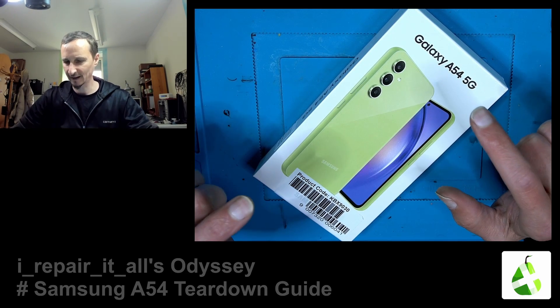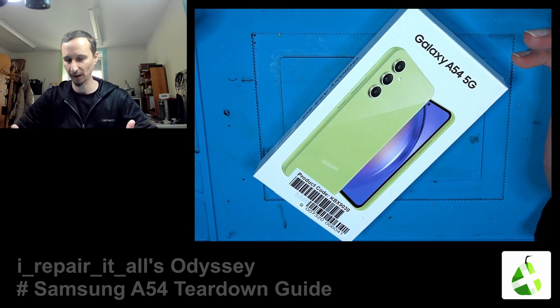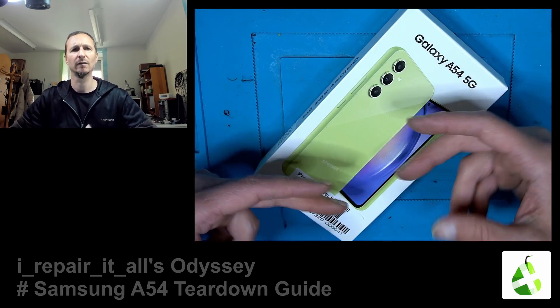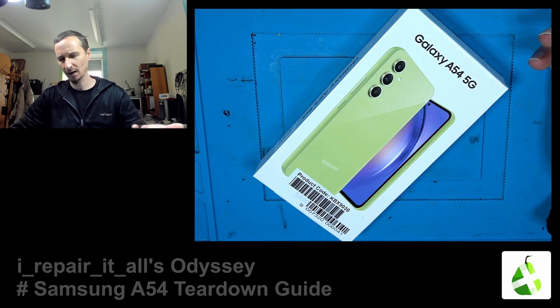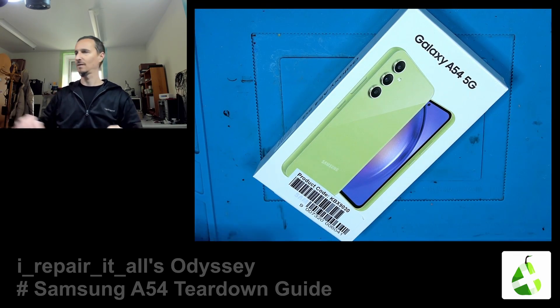Hello everybody, we have a Samsung Galaxy A54. We will tear it down, disassemble it, and see if it's gotten any better than the ones before. We had a lot of cold solder joints and stuff. We'll have a look inside and see how it looks, how you can replace the battery, how you can replace the charging port, and complete disassembly.